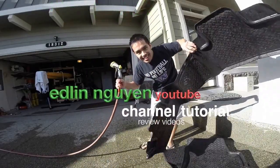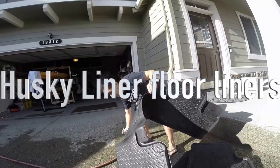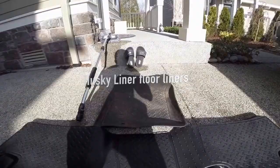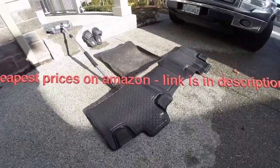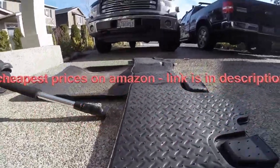In this video I'm going to show you guys the Husky liners. These are for my Ford F-150. These will protect your carpet and your floorboard, and this is the classic style with a distinct diamond tread. I'll show you a one year post review and tell you guys how I like it.